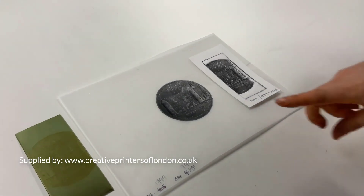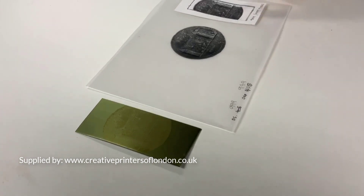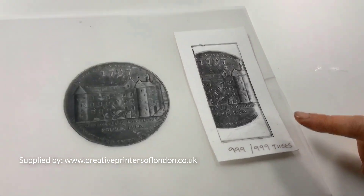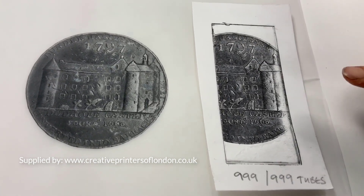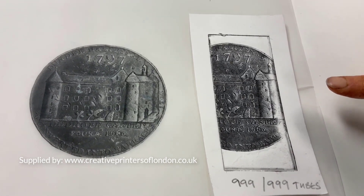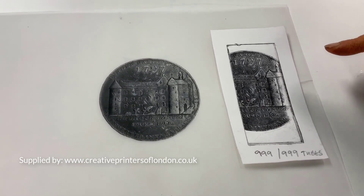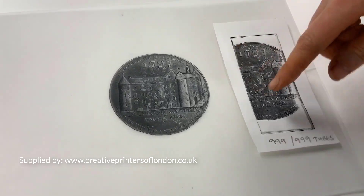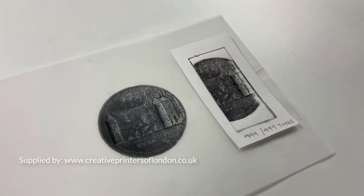You can see here the plate alongside the separation it was made from. You can see how well the Toyobo has taken on the image — the UV unit has worked really well and kept an awful lot of detail. This has been inked up with some charbonnel mixed black from intaglio printmakers and run through the press. It isn't the whole image — it's just a test plate to see how the image would come out with those timings.